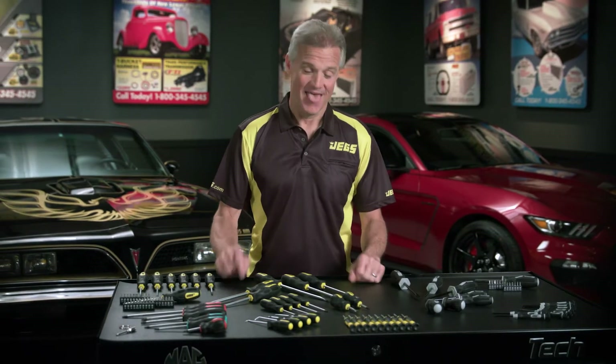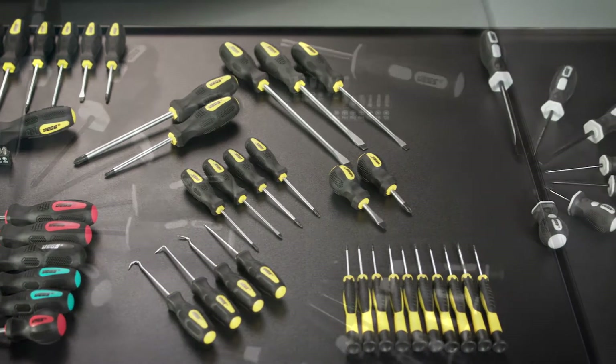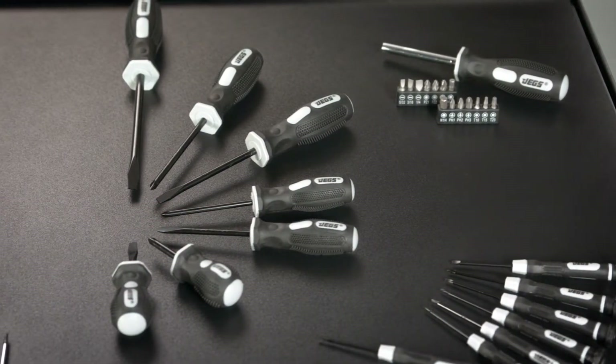Want to know what the most stylish toolboxes are sporting these days? Screwdriver sets from JEGS Performance Products not only get the job done right every time, they also make you look good doing it.